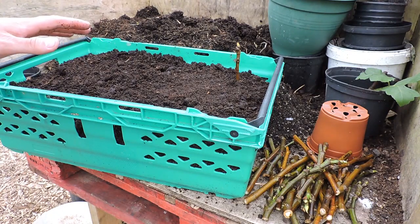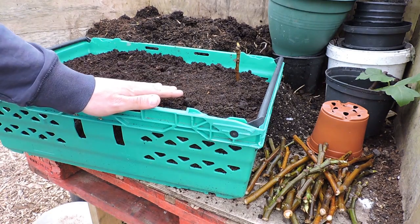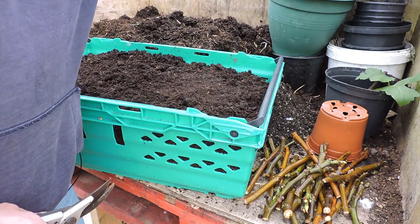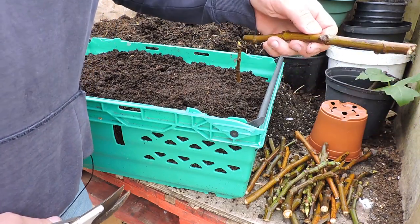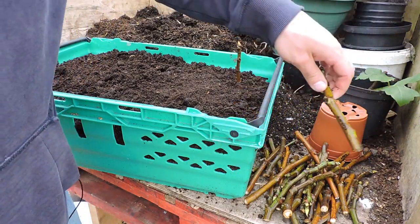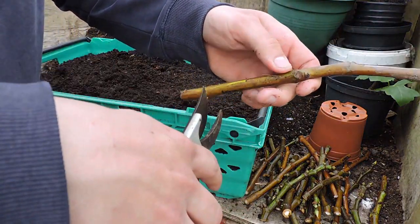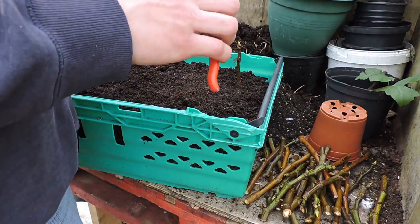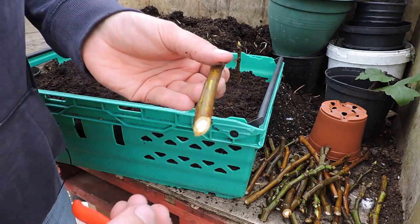Make sure it does not dry out and leave it outside — you could keep it in the greenhouse but it's not necessary. The important thing is that it's not going to dry out. This one here was a Desert King fig. You could also cut them off freshly and that'll expose the cambium layer a little bit better.